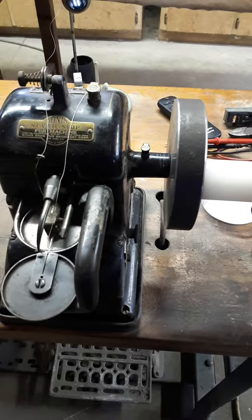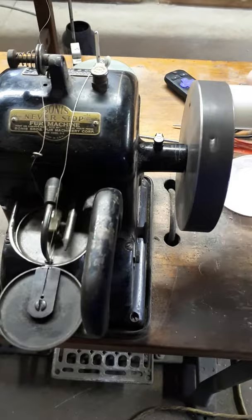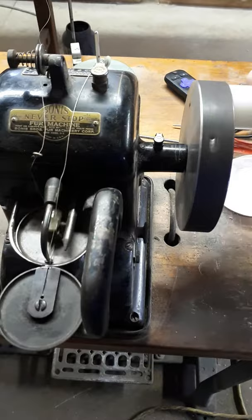Not only is it easy to turn, this little spool here turns too, so you don't have to twist your wrist or anything. You can go as fast as you want — smooth as silk. That's how he modified this bonus never stop fur machine.